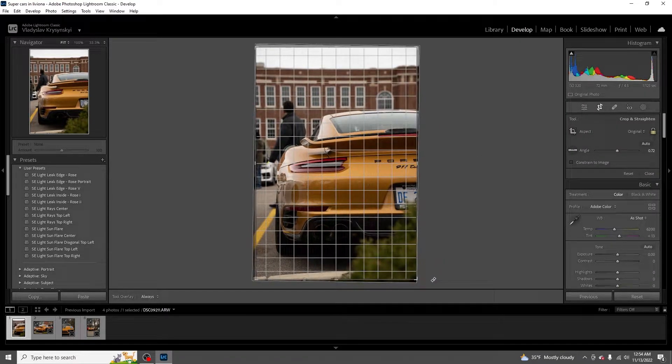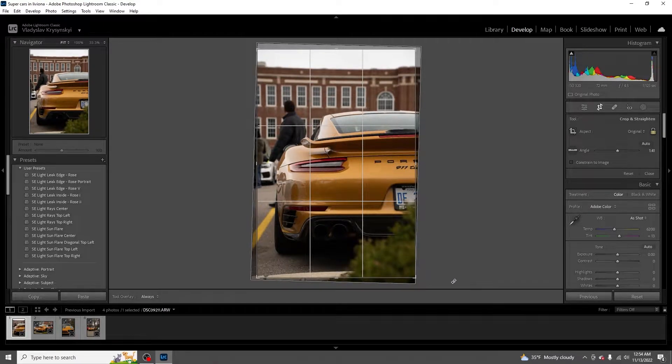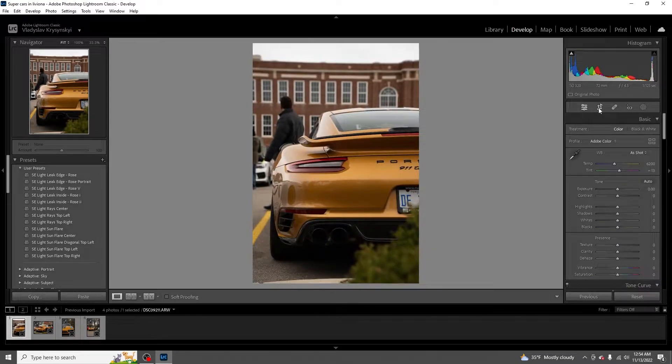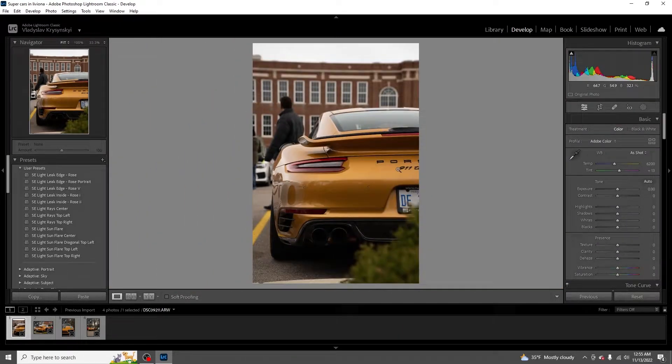So first thing is the cropping - we gotta get this thing straight. We're going to rotate it to look straight. You can see there is a little camera reflection in the wheel which kind of messes things up a little bit. There we go, I think that looks pretty straight. The name is a little cropped out, whatever. We got some reflections going on here - off the start we got a pretty good photo, which is surprising. I don't have to adjust any temps or anything, the temperature here is perfect.